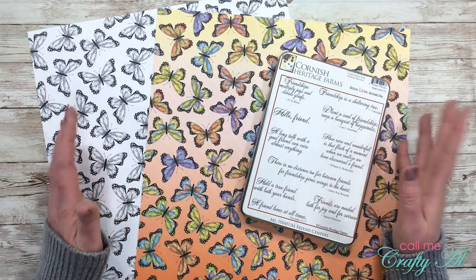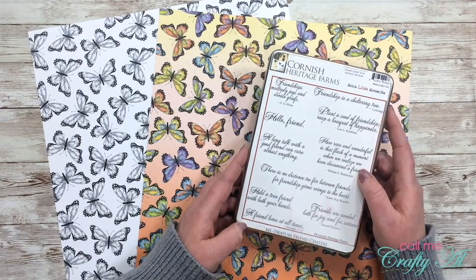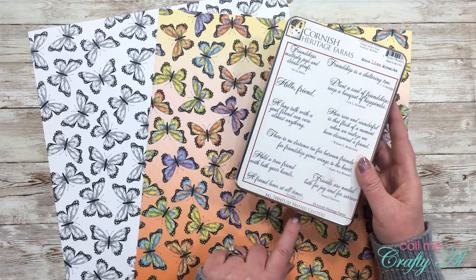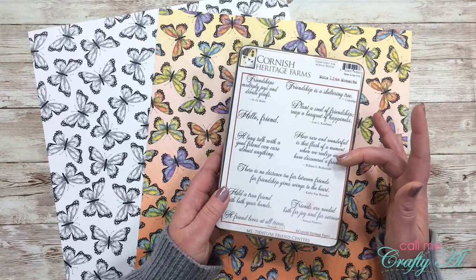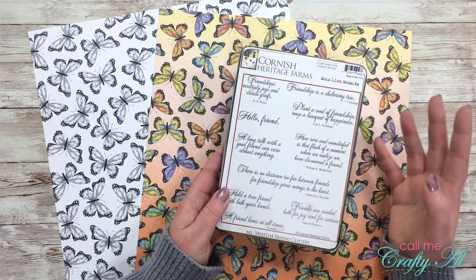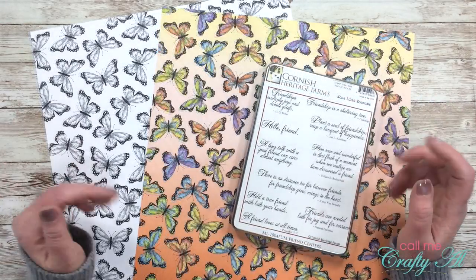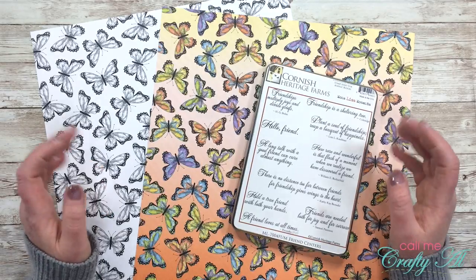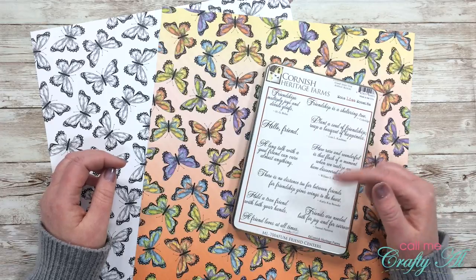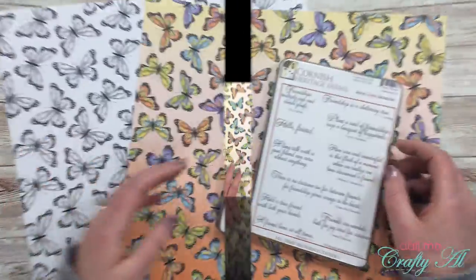For my stamp set today I'm going to be using this old Cornish Heritage Farm sentiment stamp set — it's called Friend Centers, and unfortunately I don't even think that company is in business any longer. But I'm sure we all have sentiment stamps we can add to cards, so use whatever you have. Once I start the process I will go into a voiceover, so make sure that if you have any questions to leave those in the comment section below. Let's get crafty!